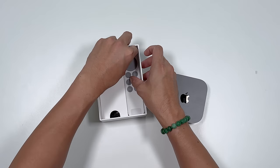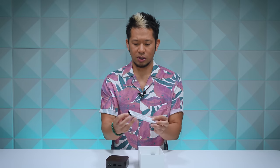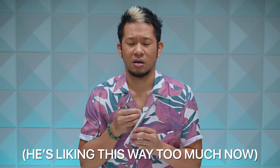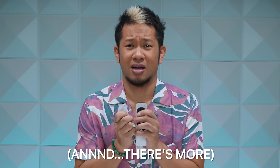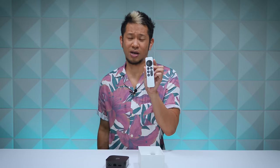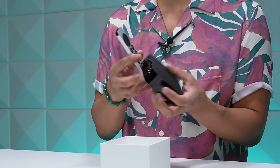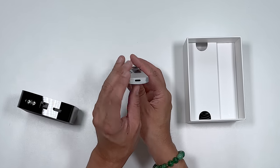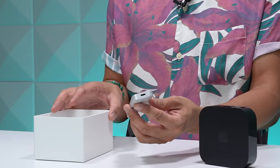There are also new Siri features coming to the Apple TV 4K. The Siri remote now comes with a USB-C port on the bottom, which is just another sign of the USB-C transition coming to all of Apple's devices in the next year or so.